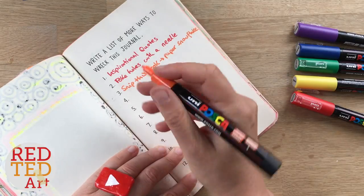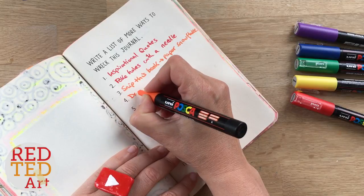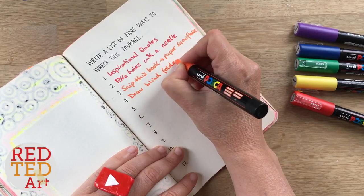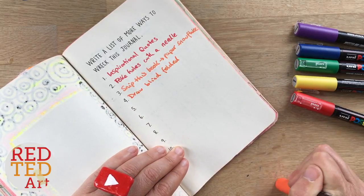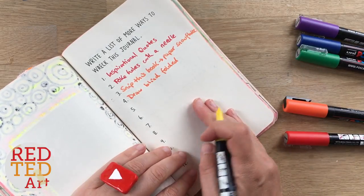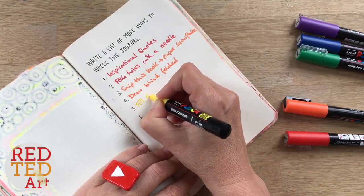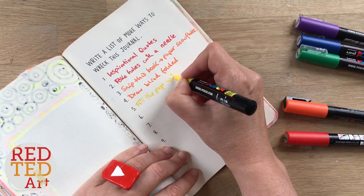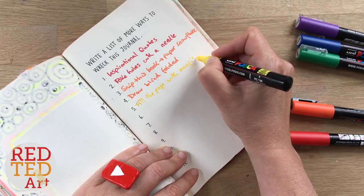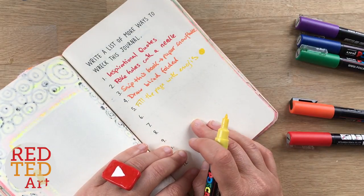The next one is quite similar to some of the things we've done before, and I quite like this one too because it's very much in the theme of Wreck This Journal — draw anything, or draw yourself blindfolded. Love that one, such a cute idea! Next one is, just because it's you guys and I think it's really cute: fill the page with emojis. I mean, come on, what's not to love?